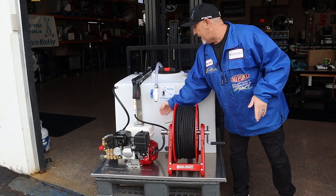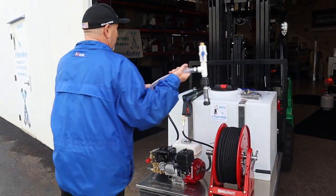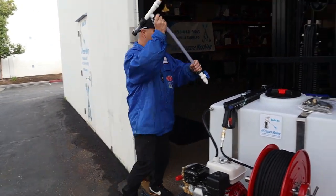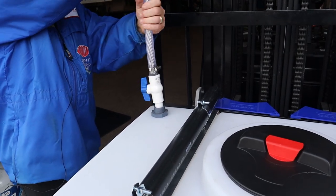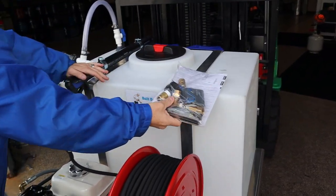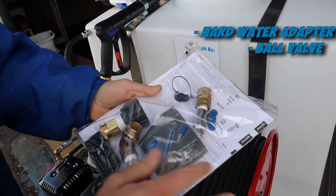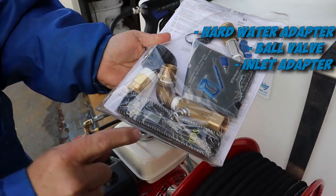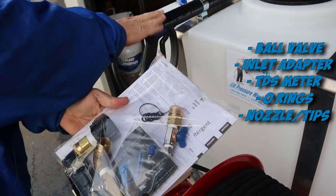So usually packed in behind here, you're going to have a hose. This hose has a ball valve on this end. You will literally put it into this bulkhead and screw it in. It also comes with a packet. You've got a hard water adapter, a ball valve, your inlet for your DI tank, a TDS meter, O-rings, and your tips for your wand.